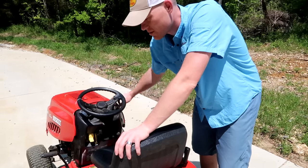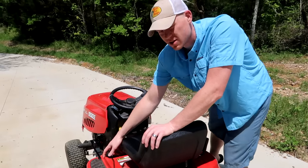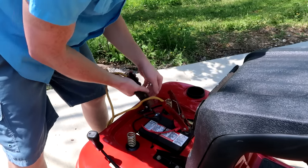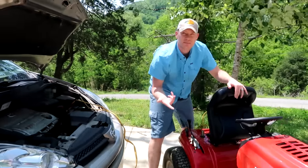If you hear some clicking, your battery's probably dead. On this one I'm hearing absolutely nothing, so the battery's probably dead. I'm going to wheel this over and jump it. I've got this jumped up and hooked up to the battery — now I'm going to try to start it and see if the dead battery is the problem.